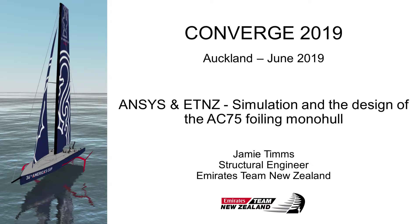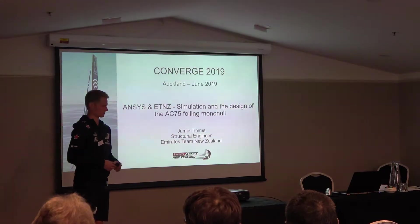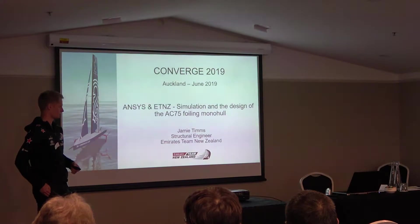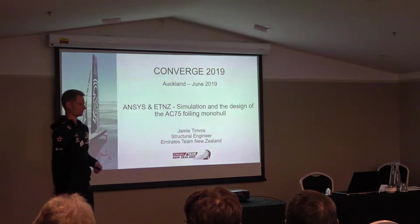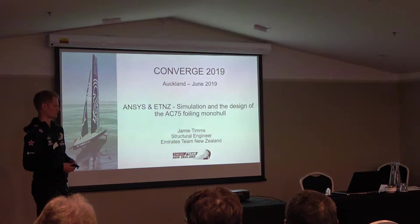I've been with the team for just over two years now. I was with them in the computer side, and I joined this campaign, so we're roughly halfway through a four-year cycle towards the next America's Cup, to be held in Auckland in summer 2021.